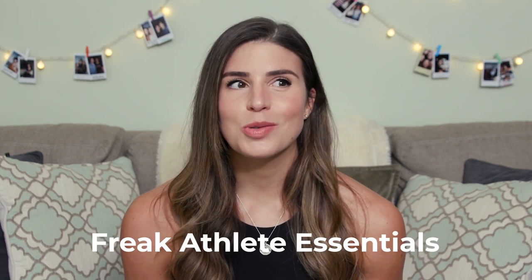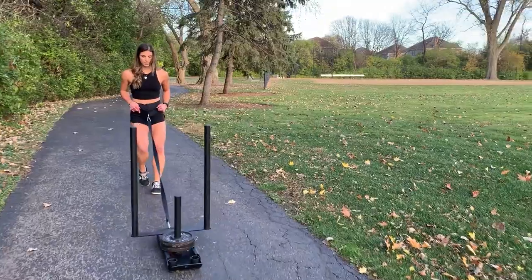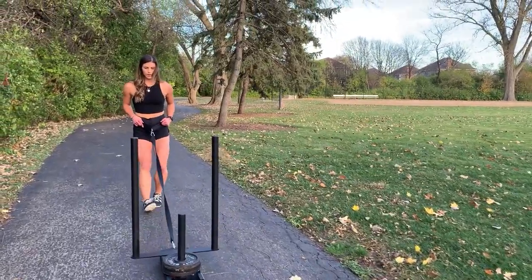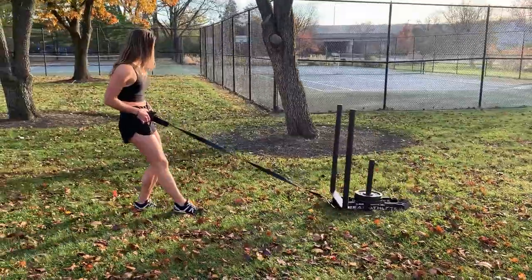That's where Freak Athlete Essentials really came in handy. They created this thing called a multi-sled with plastic rails that can be used on basically any surface — pavement, concrete, even grass outside. I just tested it out today and I absolutely love it. But before I get into the build of that device, I want to talk about the benefits of the reverse sled pull and why this is the number one exercise to bulletproof your knees and help reduce knee pain.